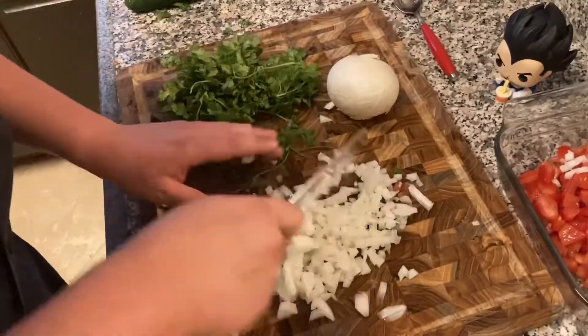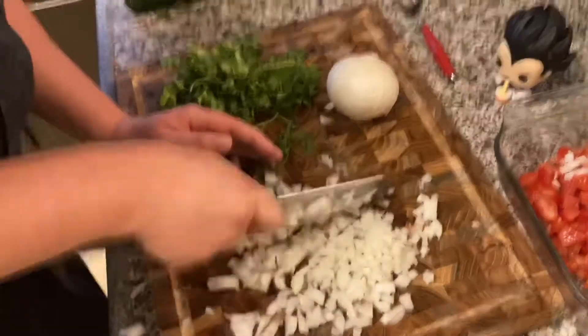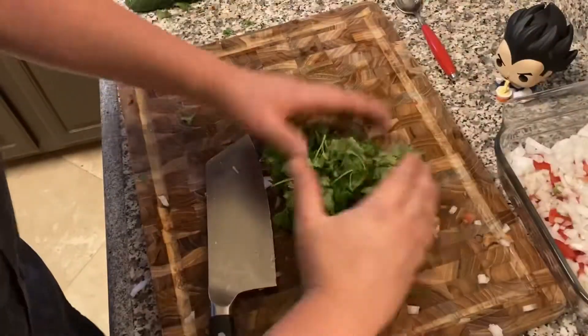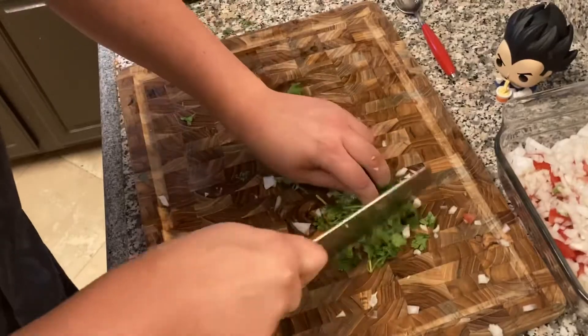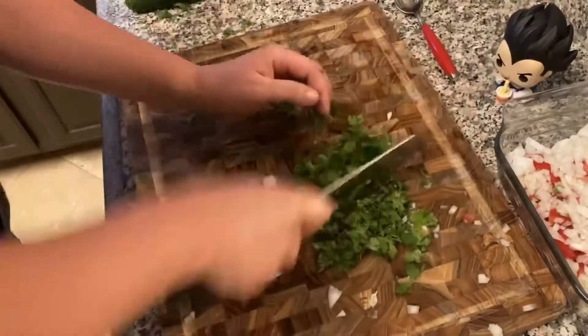All right, pretty self-explanatory. Here comes the cilantro — I bunch it up like that to make it a little easier to cut, and yeah, I'm just going to dice this up.